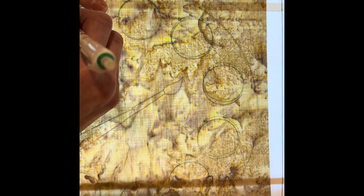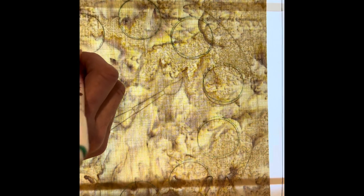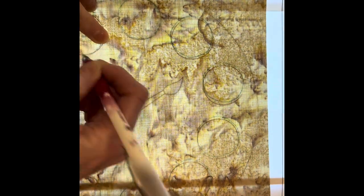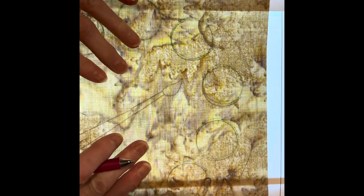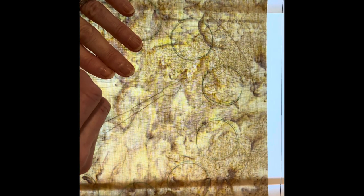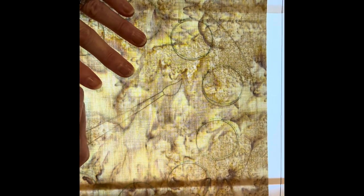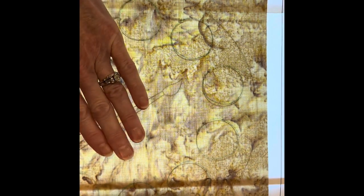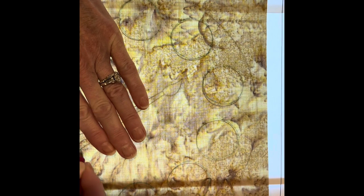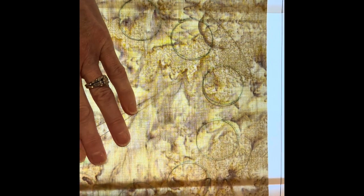The reason I have you do it a little backwards — and this is my trick — is we don't want to have to change our threads often to secure our appliqué. Despite what everybody thinks, fusibles aren't necessarily permanent depending upon the fusible you use. So I like to make sure that mine stays put with a little bit of sewing. Some fusibles are a little more permanent than others, but usually the web benefits from some stitching.